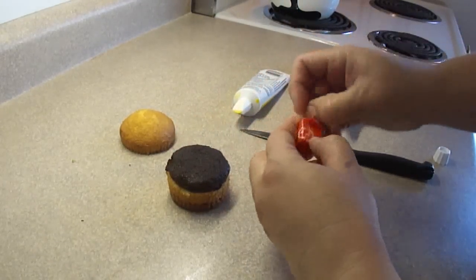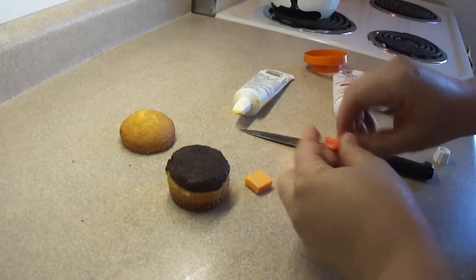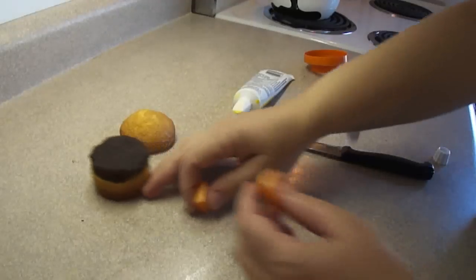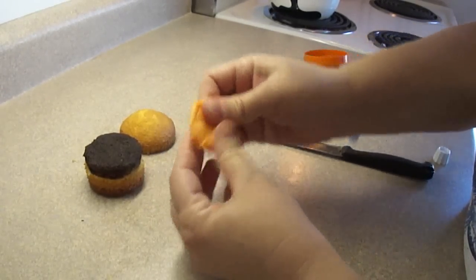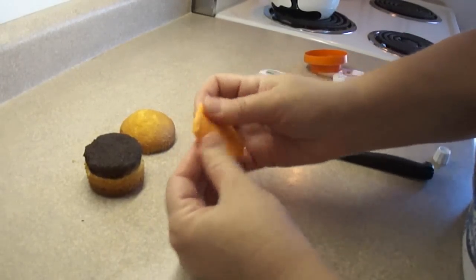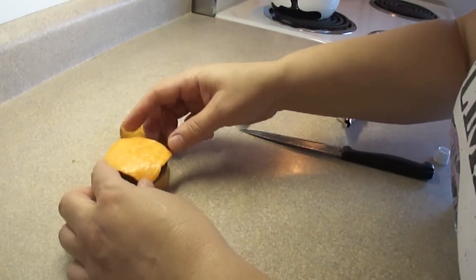For the cheese I'm using Starburst candies. If you unwrap them and put them in the microwave for about ten seconds they become quite soft and moldable, just like Play-Doh, and you can mold them into any shape you want. I'm taking two orange ones and squishing them together and just flattening it out with my fingers until you get a cheese slice shape. You need to make it big enough so that it goes over the top of the patty and hangs down on the corners a little bit.